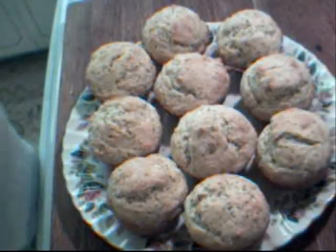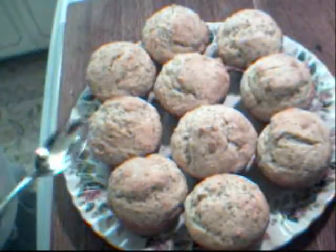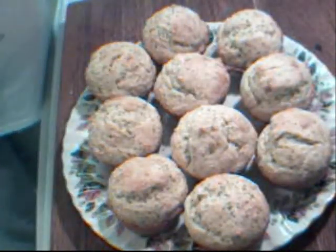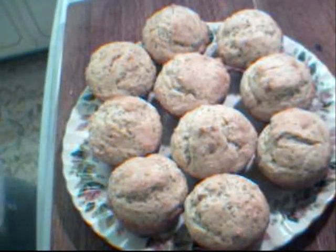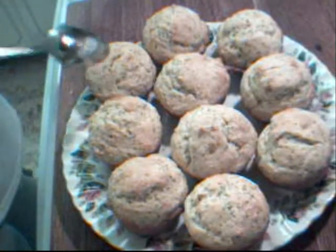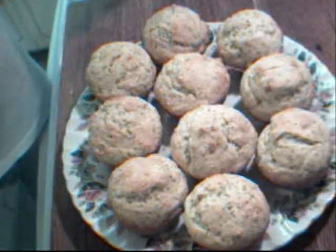Aren't these just beautiful? They have a very light golden color on the top and the poppy seed is shining right through. 25 minutes worked perfectly at 350 degrees. I took a knife and just poked it into one of them and it came out dry, so I knew they were done.